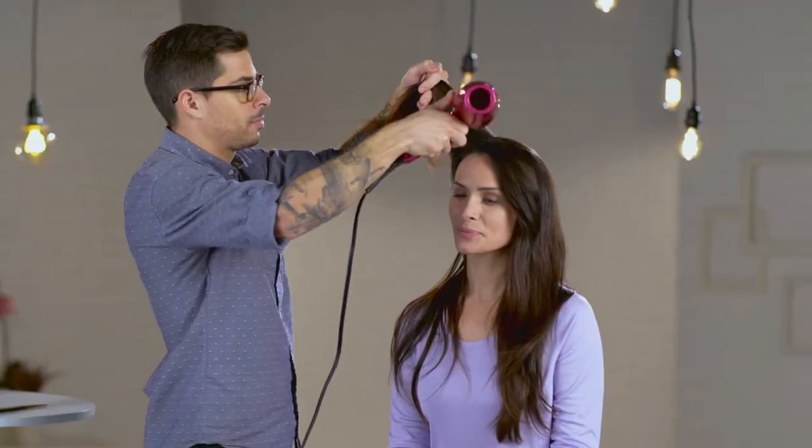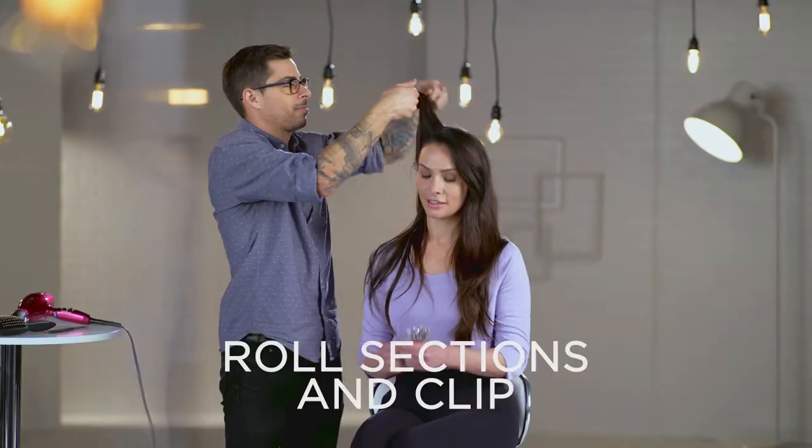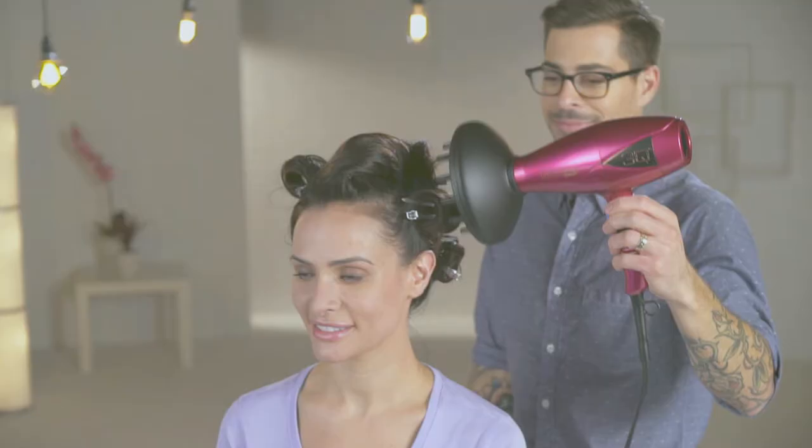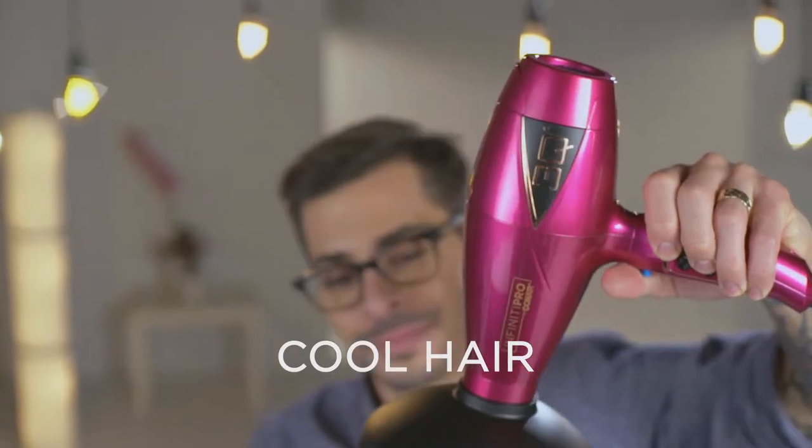First, split your hair into sections. Blow dry one section at a time. Roll each section up to your scalp, secure the hair with a clip, and once again heat the hair. When warm, cool it with the Cool Shot button. When cool, enjoy boundless amounts of volume.